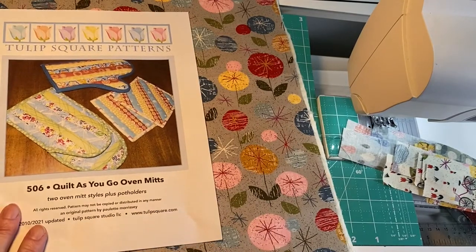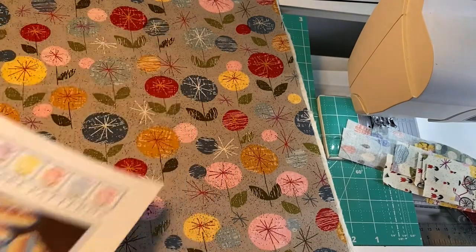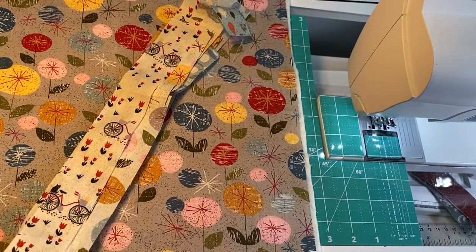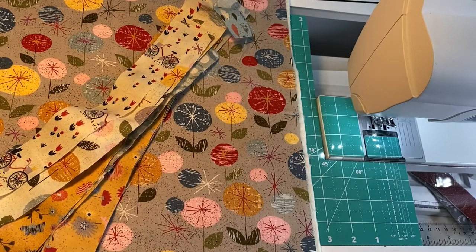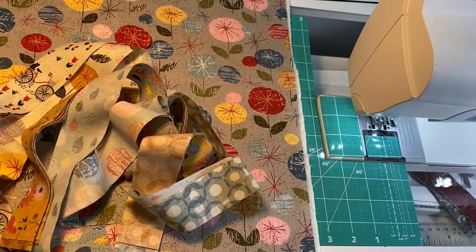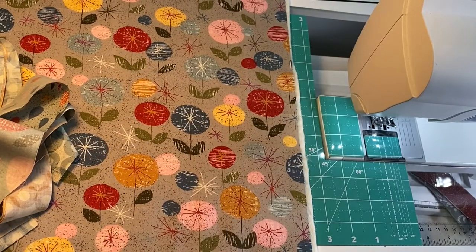This is the pattern we're going to be using and there's a link for it in the description below. It's pattern number 506, quilt as you go oven mitts, and there's also a couple potholders in the pattern. I've got my backing, my batting, and I've cut a bunch of strips according to the pattern. The pattern calls for three different colors for the strips, but that's not necessarily necessary. I'm just using a bunch of different colors because I don't have a lot of any one color left, and with quilt as you go you can use two, four, or six colors — whatever you want.